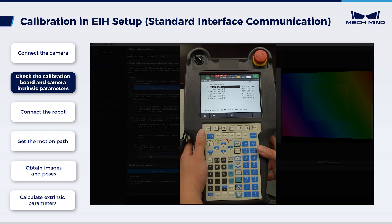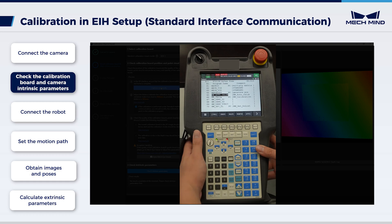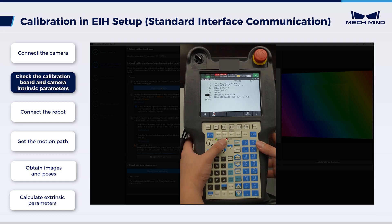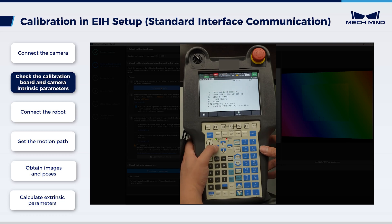On the teach pendant, press Select to choose the program. Press Enter to select MM Auto Calib, and move the cursor to the first line of the program. Make sure the IP address here is the same as the IP address of the IPC. Then move the cursor to the fifth line, which is the position register, and switch the position type to Cartesian. Then press Shift and Touch Up to record the current position. We can see the position has been recorded, shown on the screen.